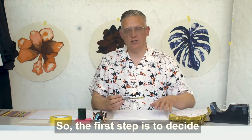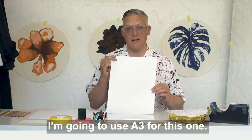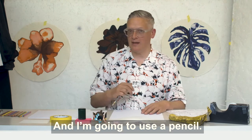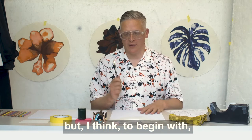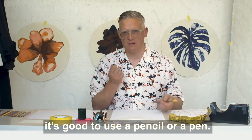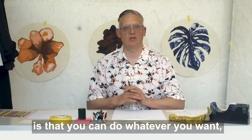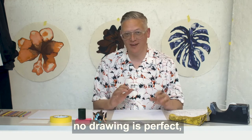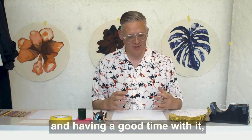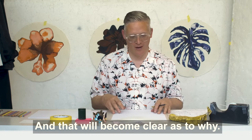The first step is to decide upon your size of paper. I'm going to use A3 for this one, and I'm going to use a pencil. You can use a felt tip pen, paint, or gouache, but I think to begin with it's good to use a pencil or a pen. Now the thing to remember is that you can do whatever you want, have fun with it, and don't be too precious — we all make mistakes. No drawing is perfect. But don't draw over the outside edges, and that will become clear as to why.